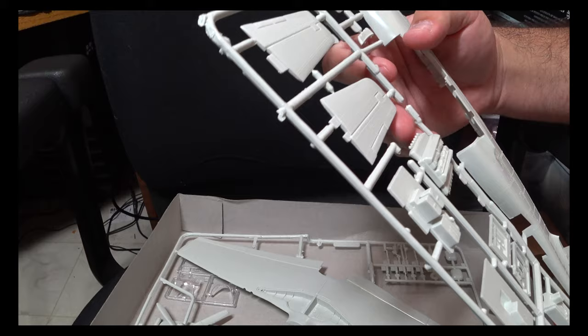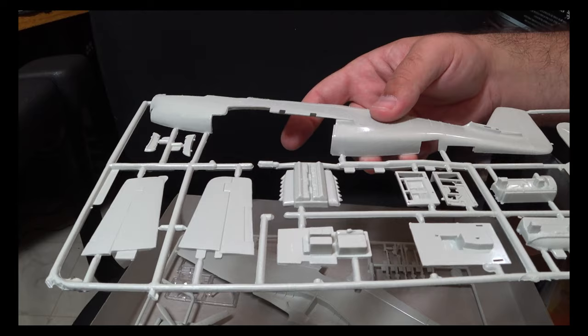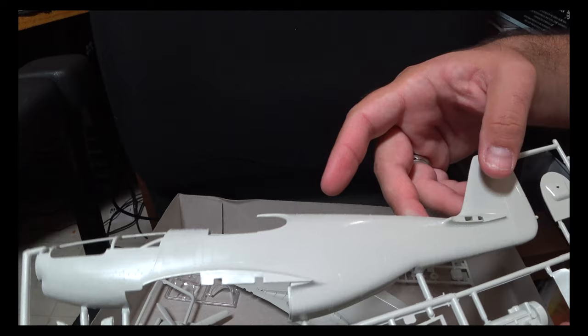The radio stack for the back of the cockpit is nicely done. The exhausts, however, are not the greatest, so I would say if you're going to spend money, pick up a nice aftermarket exhaust set, since that's probably going to be what's ultimately seen.